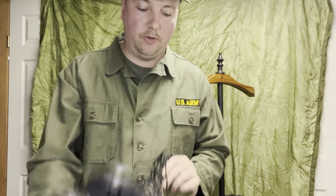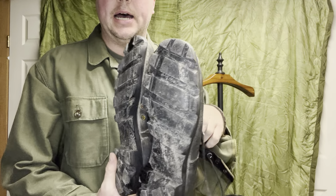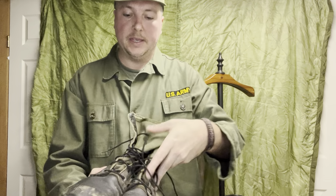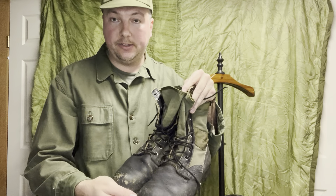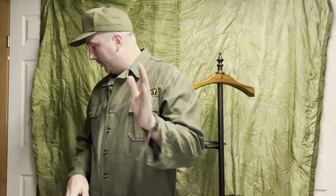In studies these Vibram soles were really not grippy enough in mud, so in '68 they came out with the Panama sole — a big clunky lug sole, much better in mud, doesn't cake between the lugs like the other design. Called the Panama sole because they were tested in Panama. Same reinforcement from the side, they look generically the same. These are much more affordable and were made into the '80s. Who's gonna look at the bottom of your boots?